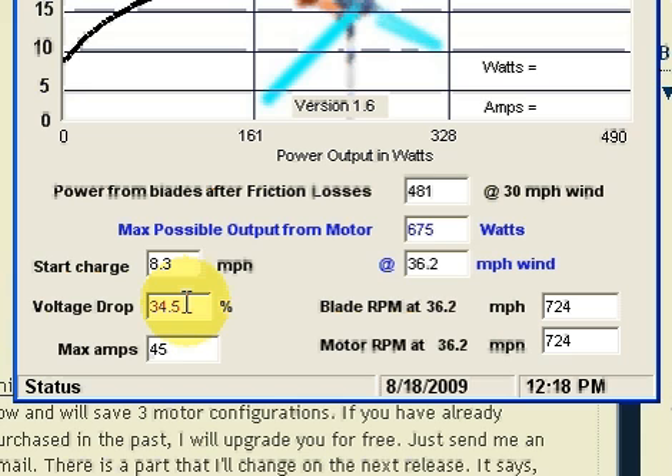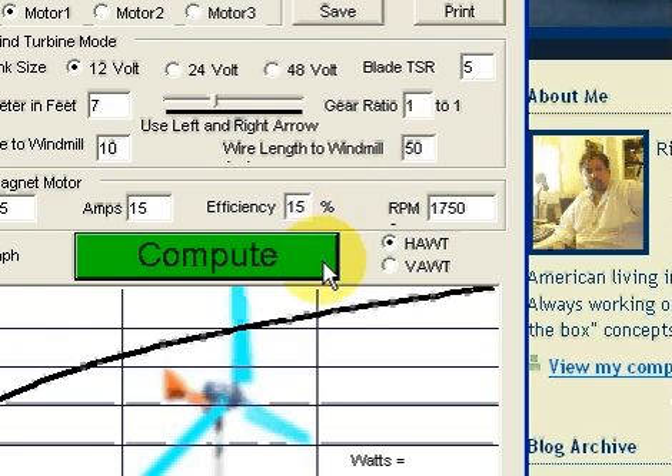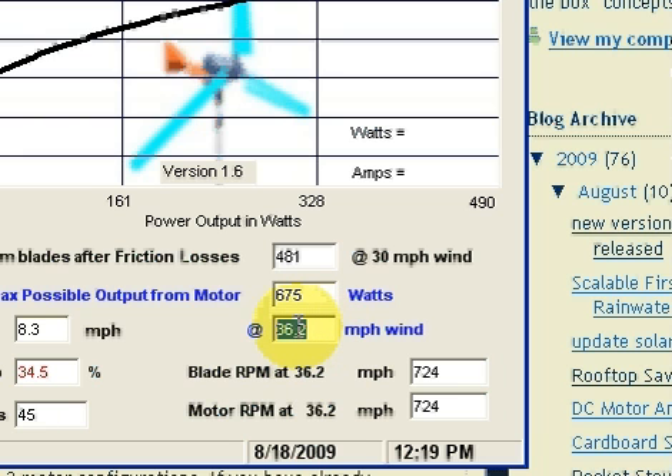But if you get 30, 40, 50% voltage drop and it lets your max of the motor — which is right here in blue, it could be red depending on the situation — but if it's showing 675 watts and that happens at 36.2 miles an hour, maybe I want a virtual furling system instead of a real furling system. I just want the windmill to be able to handle 35, 45, 55 miles an hour. I can do that with different mechanisms. Basically the plastic of the PVC pipe blades will bend — in fact all small flexible blades will bend and change shape in high wind. So your TSR changes, everything changes, so your blades may not reach max potential at 36 — maybe 45 or 50 depending on the flexibility of the blades.